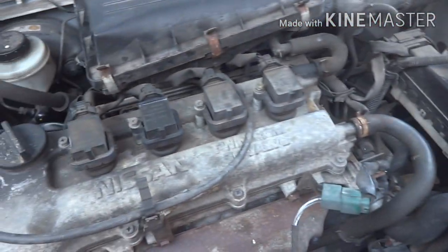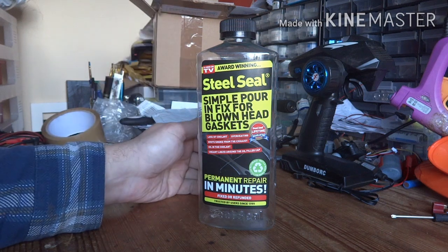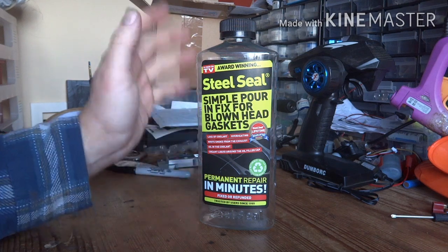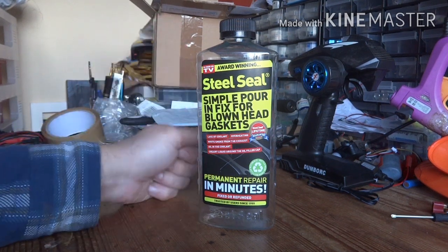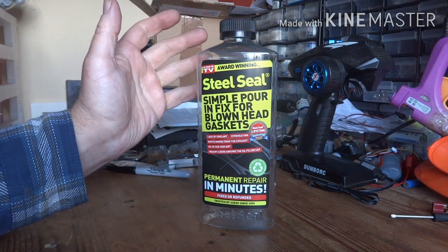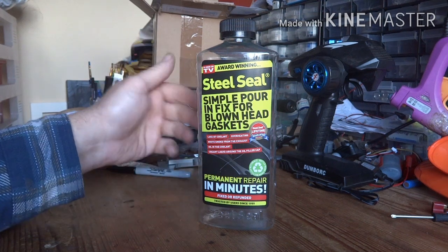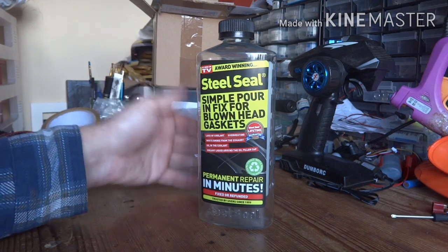Back inside - what do we think of Steel Seal? Has it permanently repaired the head gasket? On balance, no it hasn't unfortunately. In my case I'm still having issues, even though they are manageable. I don't think it's permanently repaired the head gasket, but it has bought a bit of time. I've had to top the radiator up a few times. It's made the symptoms manageable. Long term I don't think it's a viable option - you'd need a proper mechanical repair. But in the short term it might just buy you a bit of time.